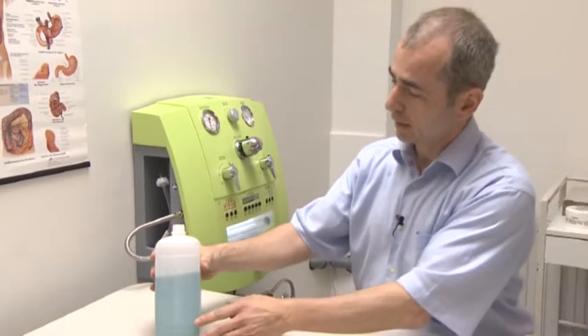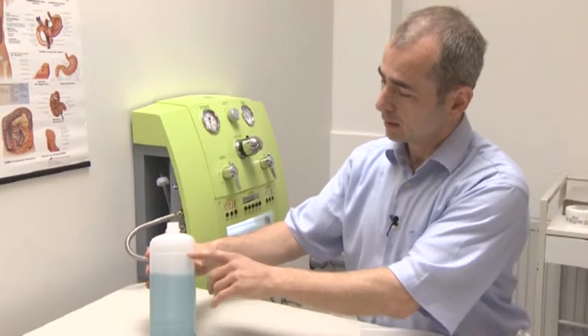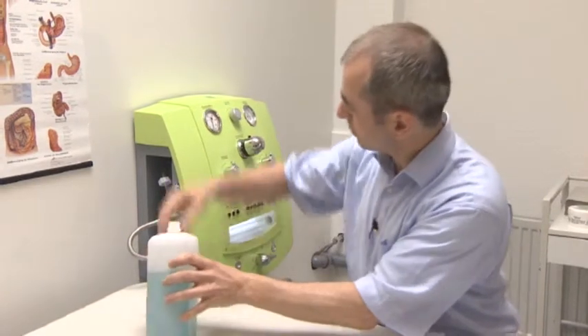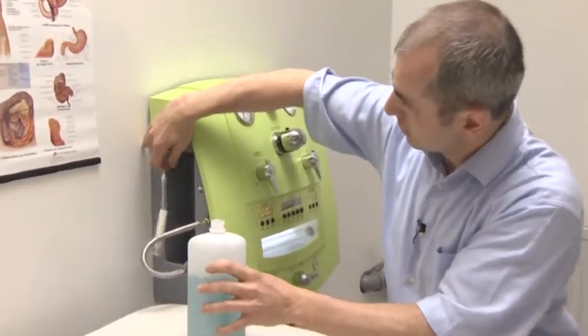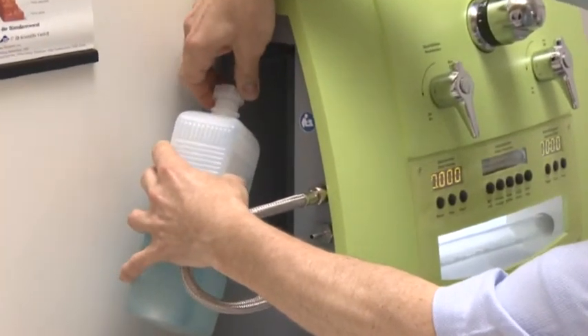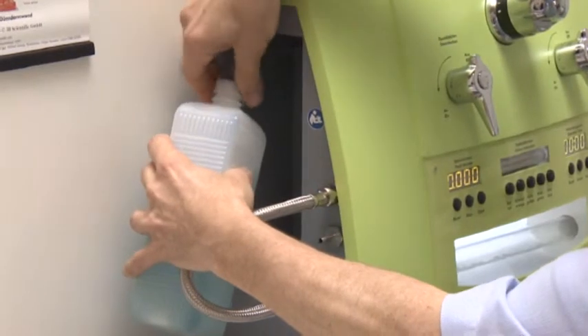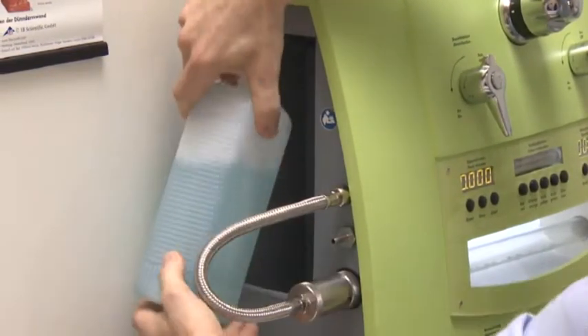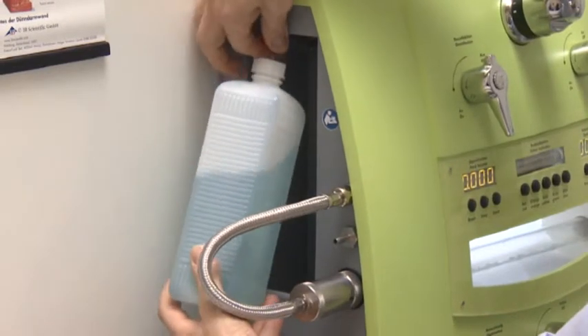I will now present the preparation of the colon hydromat. I have already prepared the disinfectant solution, which can be used for up to approximately 20 treatments. After sealing the bottle, I lead it into the device body sideways.